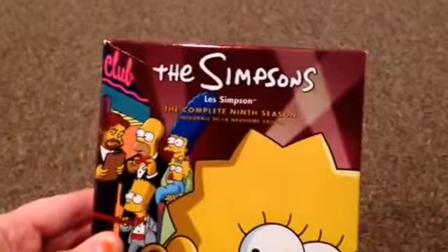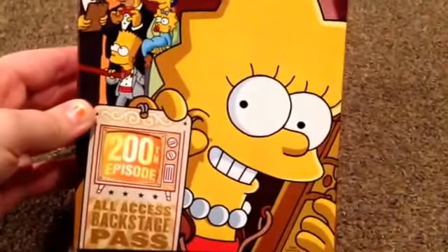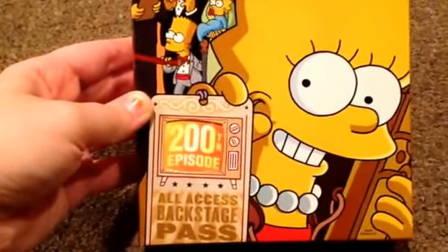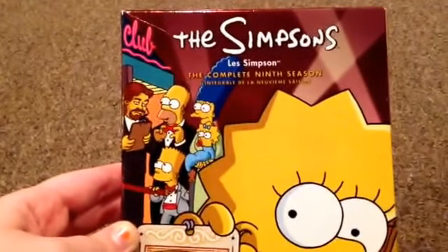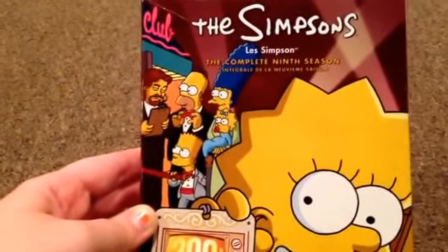So here we have the ninth season. On the front we have Lisa with her saxophone and she's holding a backstage pass that says 200th episode. And then you can see the family waiting to get into a club — Homer, Marge, she's holding Maggie, and Bart.